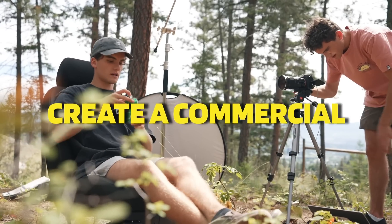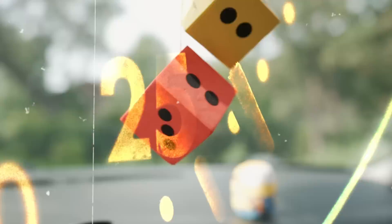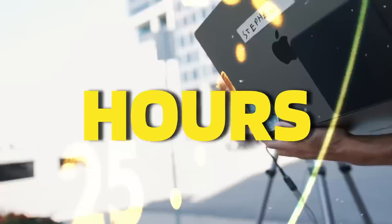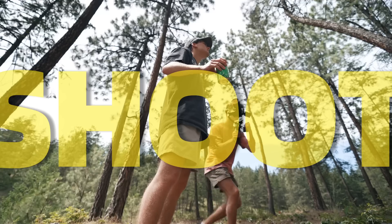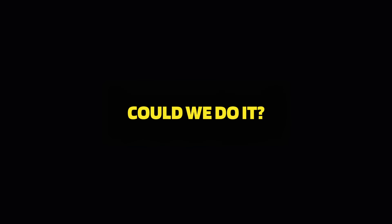My friends and I tried to create a commercial for something that's usually pretty boring — sparkling water — and make it as exciting as possible. To make it even more of a challenge, we wanted to create the entire commercial within 24 hours. This means we had to plan, shoot, and edit the entire thing before midnight.